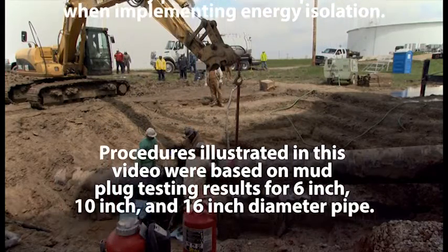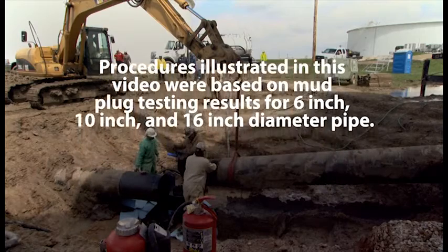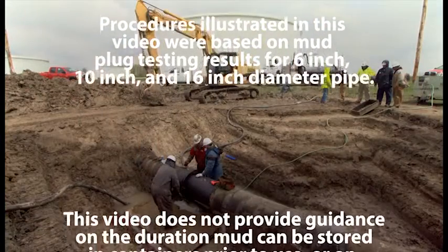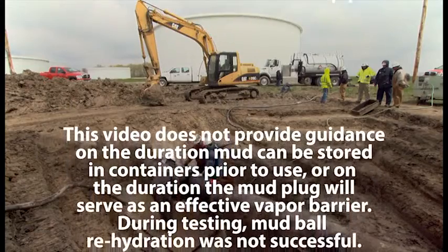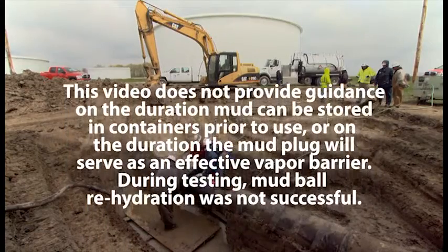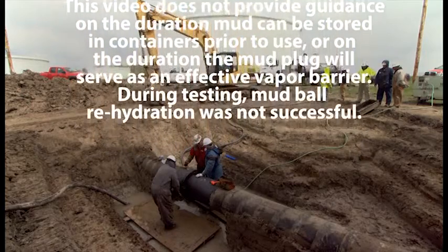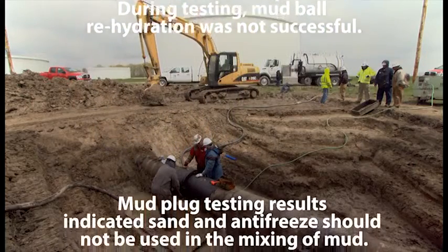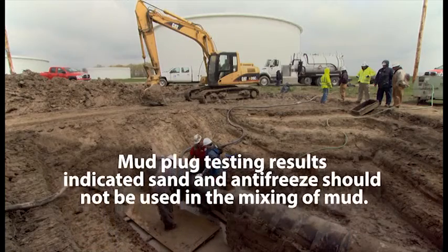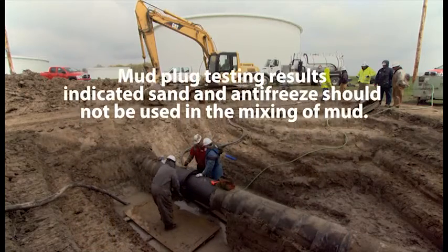Procedures illustrated in this video were based on mud plug testing results for 6-inch, 10-inch, and 16-inch diameter pipe. This video does not provide guidance on the duration mud can be stored in containers prior to use or on the duration the mud plug will serve as an effective vapor barrier. During testing, mud ball rehydration was not successful. Mud plug testing results indicated sand and antifreeze should not be used in mixing of mud.